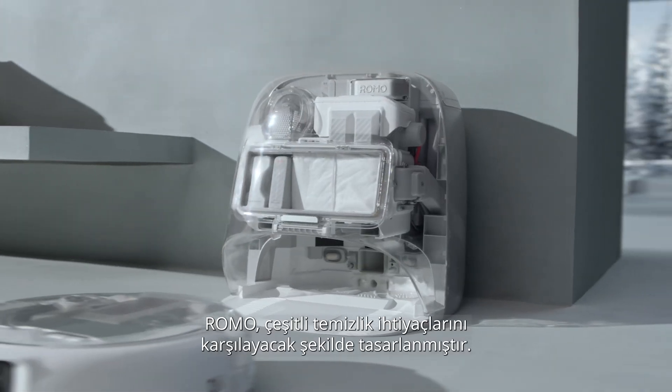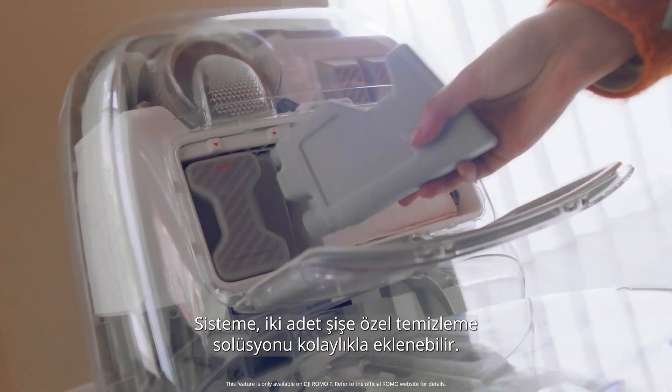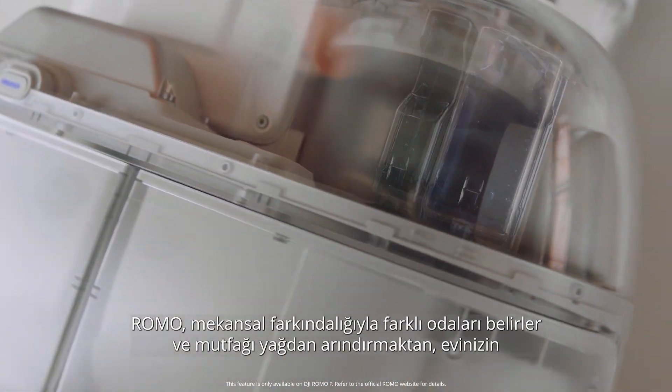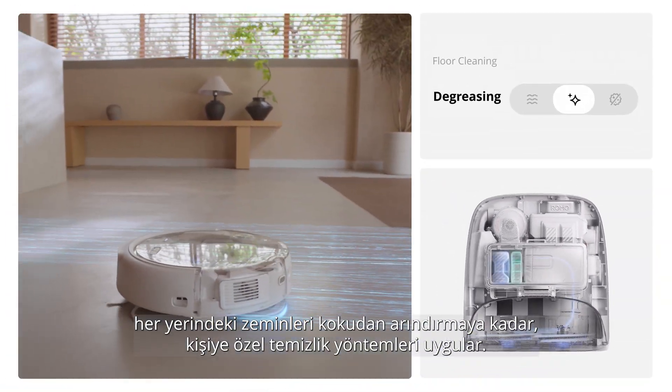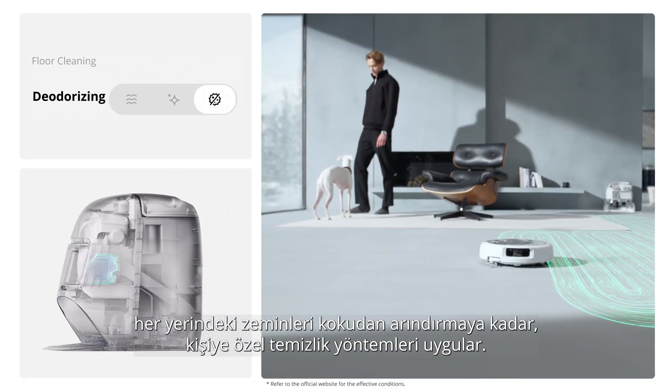Romo is built to handle diverse cleaning needs. Two bottles of specialized cleaning solution can be easily added to its system. With spatial awareness, Romo identifies different rooms and applies tailored cleaning methods, whether degreasing the kitchen or deodorizing floors throughout your home.